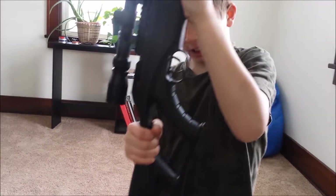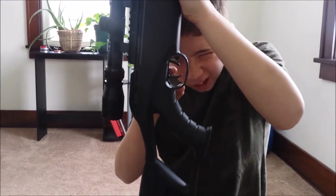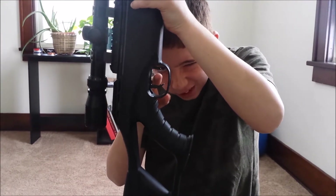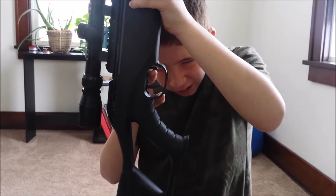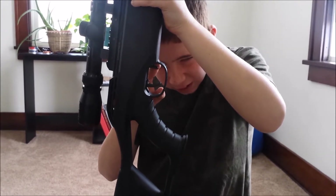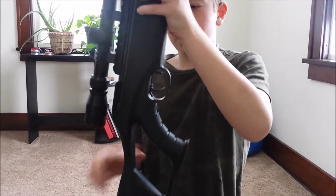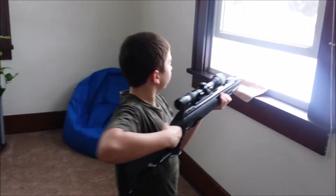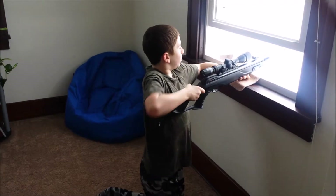Hello folks. Right down here we have the trigger. Now, if you push it forward, that's off safety. This little thing puts it on. This is off safety — backwards is on. Now I'm going to take this off safety out my window.